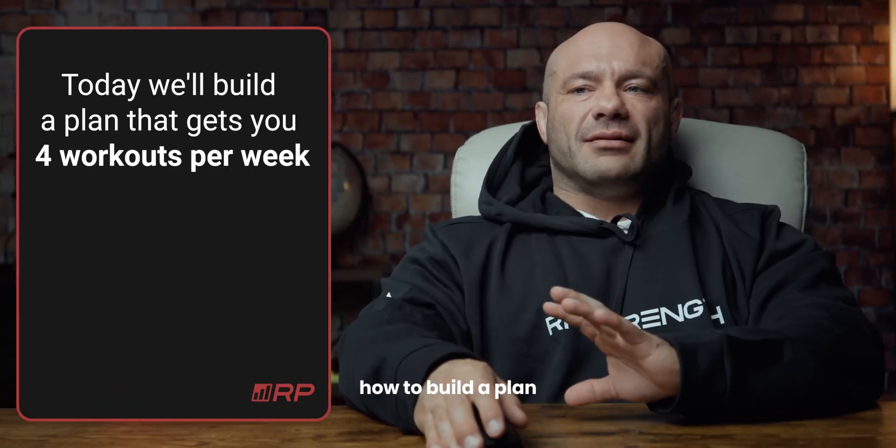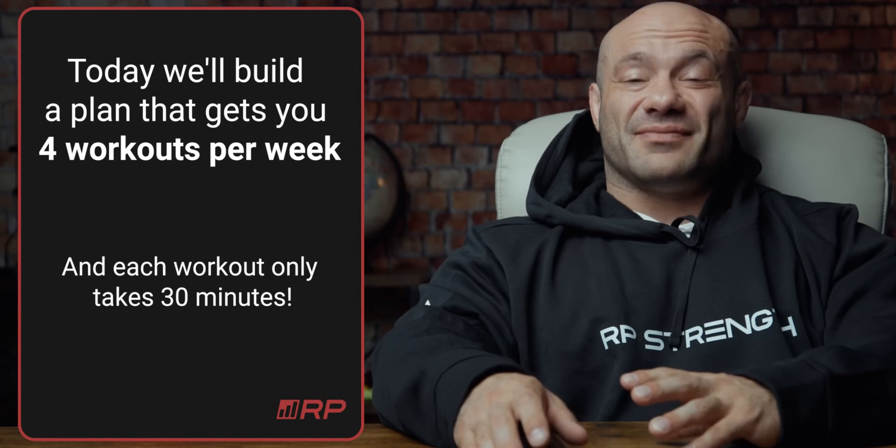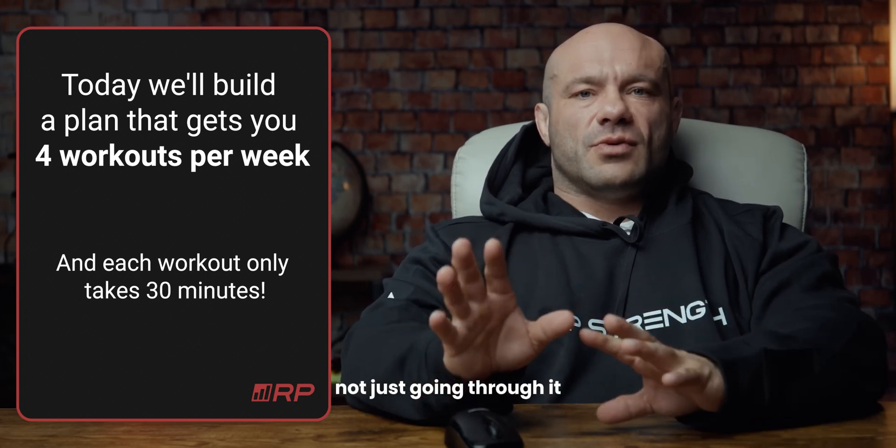Today I'm going to walk you through how to build a plan that gets you four workouts per week, each one of them roughly 30 minutes in duration, even faster depending on some variables. We're going to be teaching you guys how to do this yourself, not just going through it.